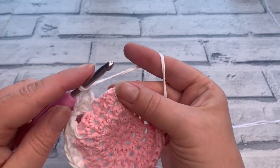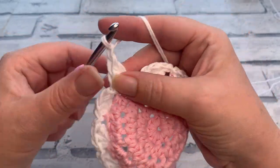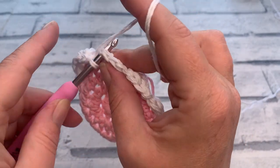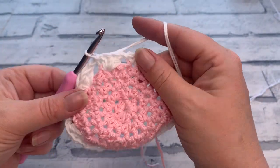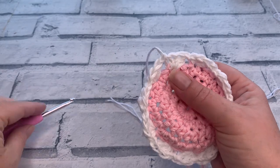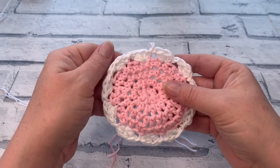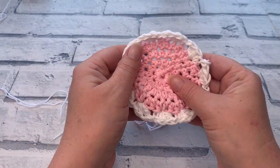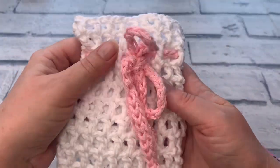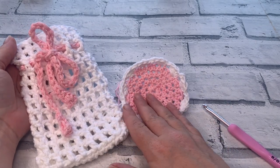Don't forget that chain one — it's really quite important to stop your face scrubby curling in. Working my final chain one, skipping the last stitch, then slip stitching to that first single crochet to complete the final round. Grab your scissors, fasten off, and all that's left is to weave in those ends — and it's that simple to create this really cute flowery-looking face scrubby! I really hope you've enjoyed this tutorial. Don't forget to check out the other patterns in the cotton grass spa set, including the next video where we create a wash bag for your scrubby set. See you in the next video!